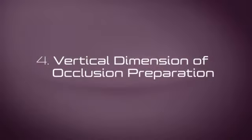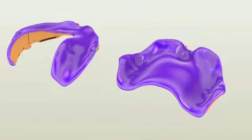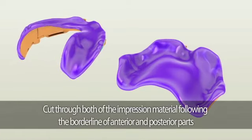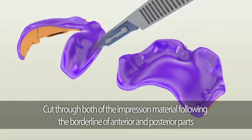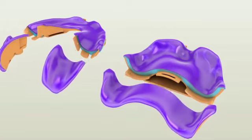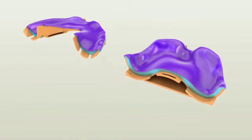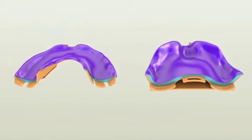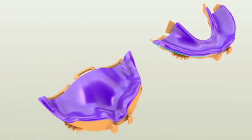Vertical dimension of occlusion preparation. Once you have taken both the maxillary and mandibular impressions, separate the posterior pieces of both trays using a surgical blade. Carefully cut through the impression material following the borderline between the anterior and posterior parts. When separating the posterior pieces, be careful not to break the tray by bending it — instead, wiggle it loose and gently pull it out. Trim the excess impression material covering the outer surfaces of both trays to help with loading the bite registration material later.